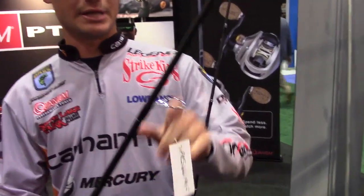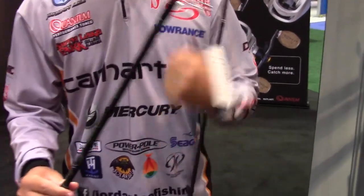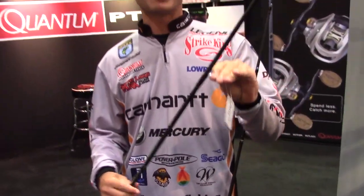One of the main keys to this rod is the eyes — you don't have to worry about these guys popping out anymore. It's stainless steel inserts, so you can hit it on anything, hit it on rocks. You're not going to have those pop out.